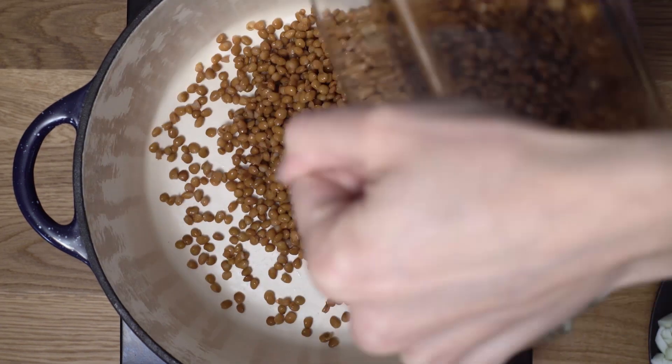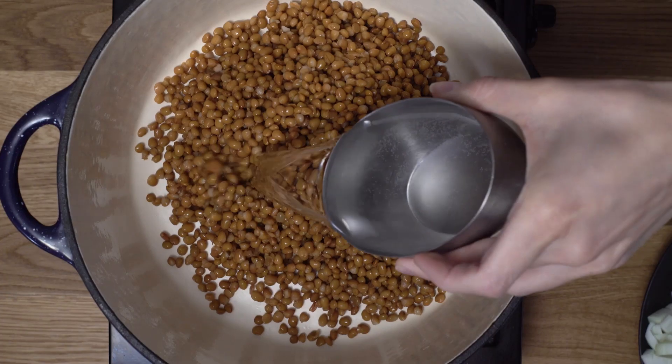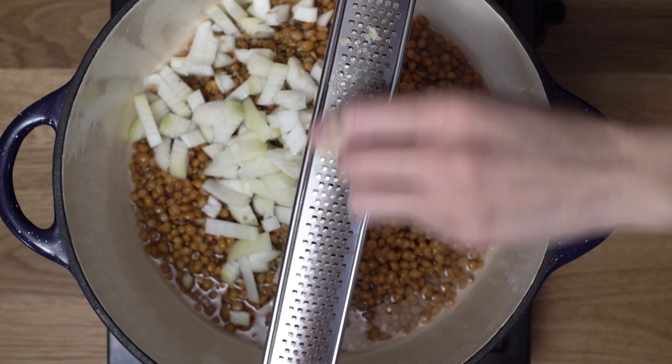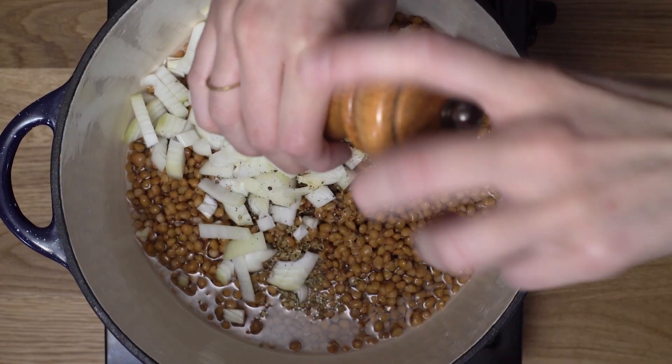I've got two and a quarter cups of canned lentils that I've drained. Then I'm going in with a cup of water. I've got some oregano. I've cut up an entire onion here — we're not going to use all of it now, just about a quarter of a cup. I've also got three cloves of garlic; we're not going to use all of those — I'm going to grate one of them in. Last thing to go in is a little bit of pepper and a little bit of salt.